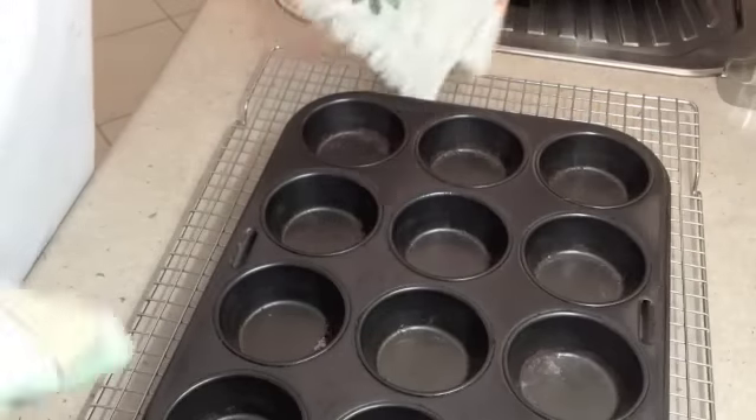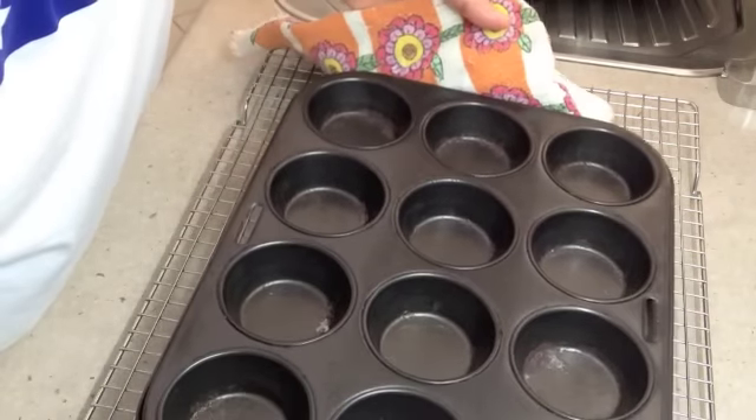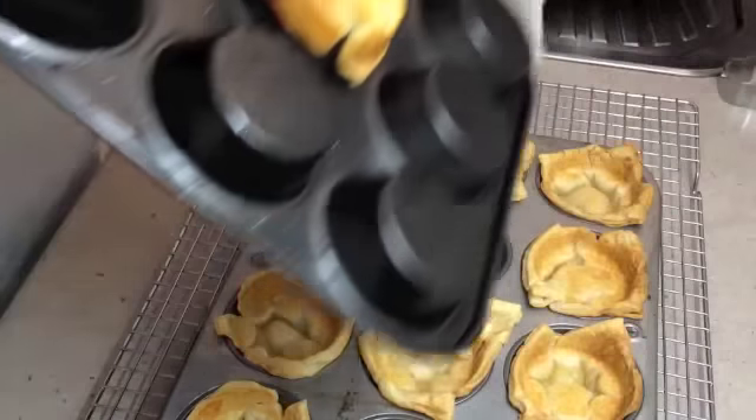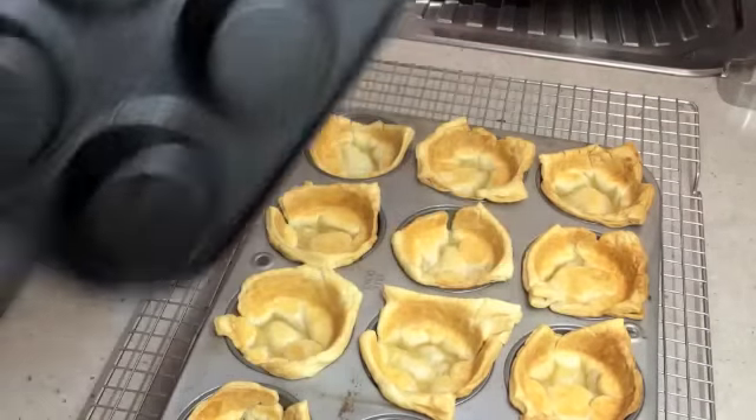After 15 minutes we're taking our tray out of the oven. Lift the top tray off — one stuck on it, just flick it off. There we go — fell in the right hole!